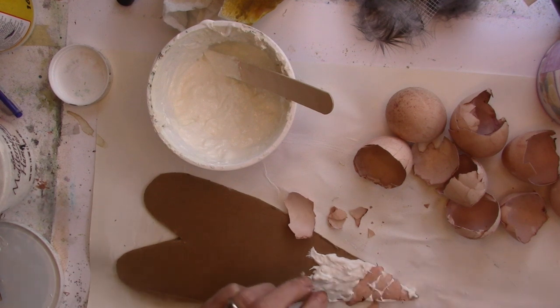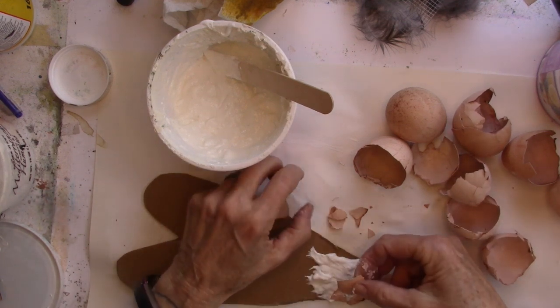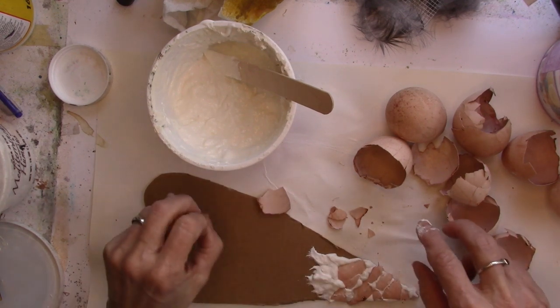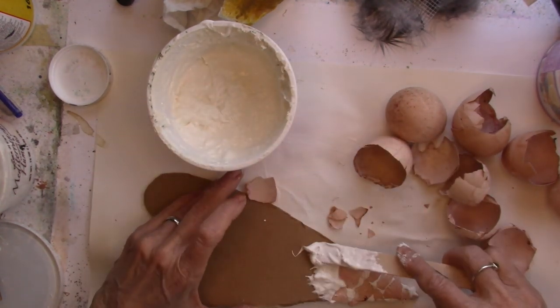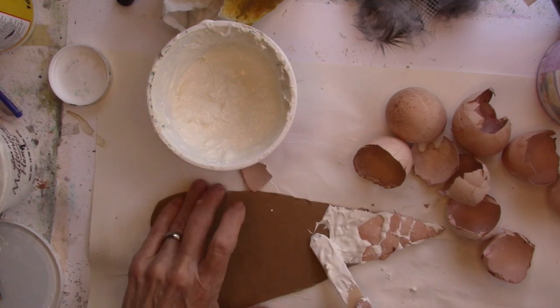I'm just going to work up the heart. Let's start with the texture paste and the eggshells. Now these eggshells I boiled with some avocado pits and avocado skins, so they take on a fun color.